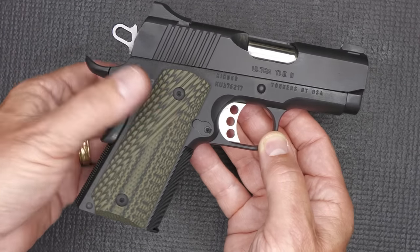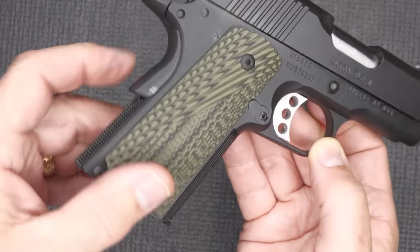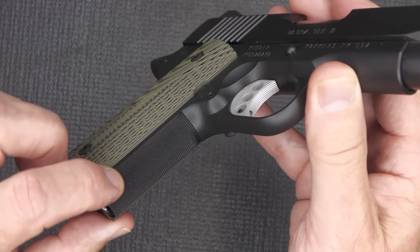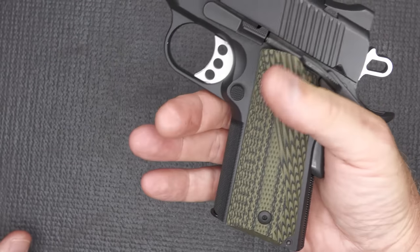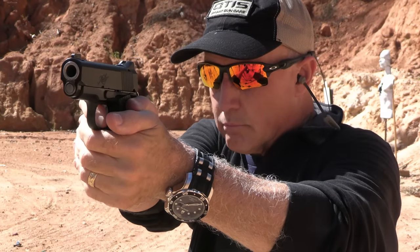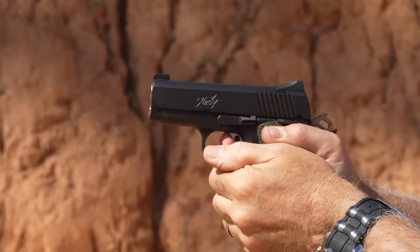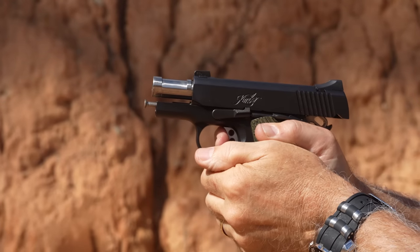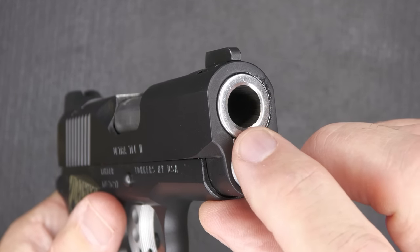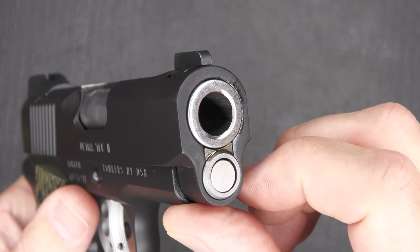We have G10 black and green grips with a lot of texturing. The mainspring housing has checkering, and at the front strap we have 30 lines per square inch — a very well-done checkering job. It gives this gun a very tight feel, like you've really got it held in your hand. .45 ACP in a really small package does pack a wallop, but it's very manageable. It has a stainless steel 3-inch barrel — a match barrel with a match chamber. The muzzle is crowned, which helps preserve accuracy in case of any impact on the end of the barrel.